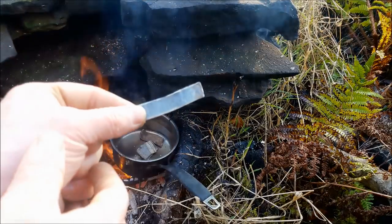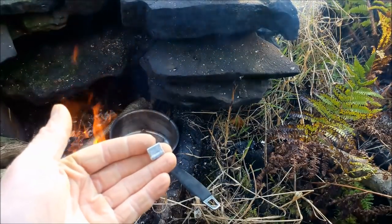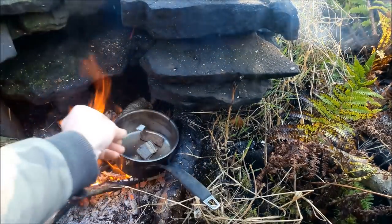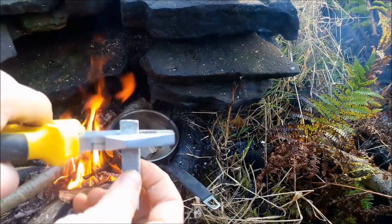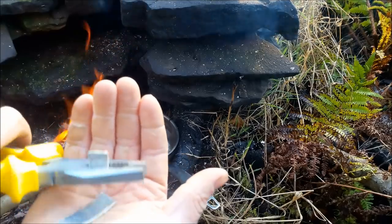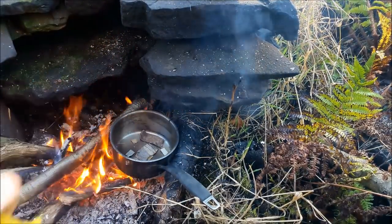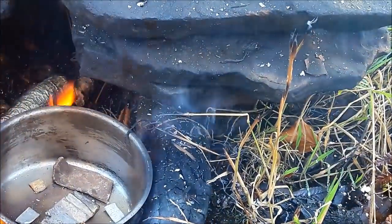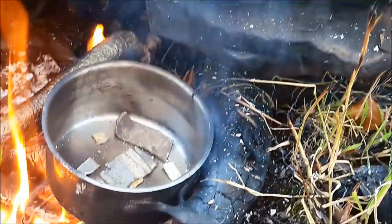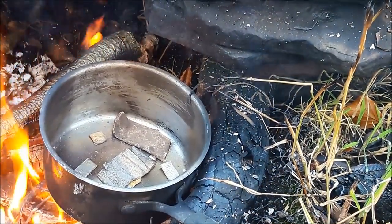What I probably should have done is cut that lead up into little pieces - that would have been the intelligent thing. That one there is starting to melt a bit. Yep, definitely something happening there.